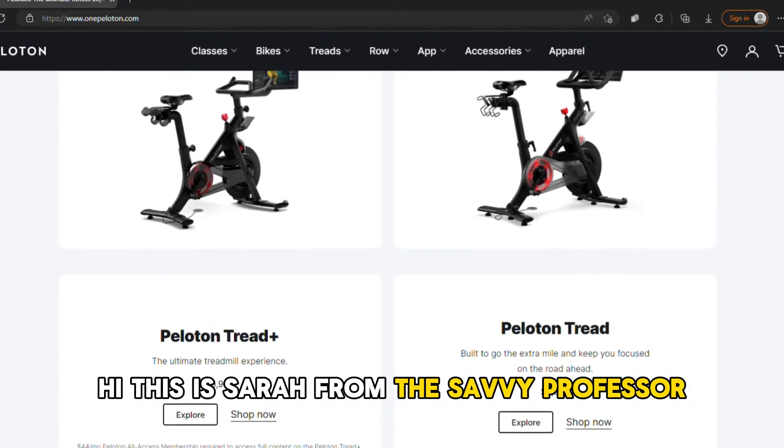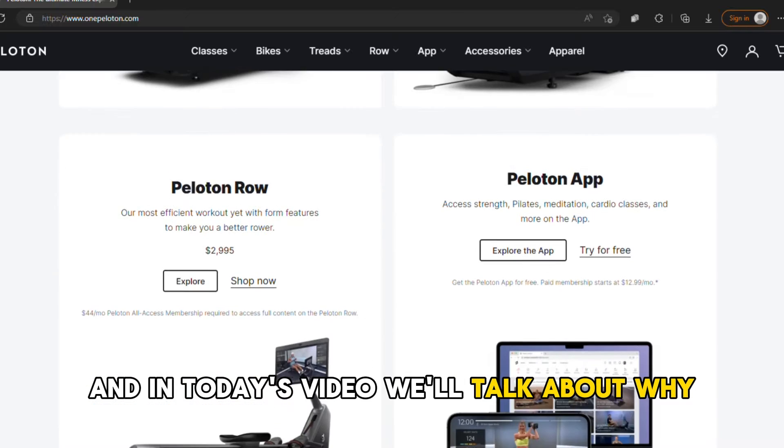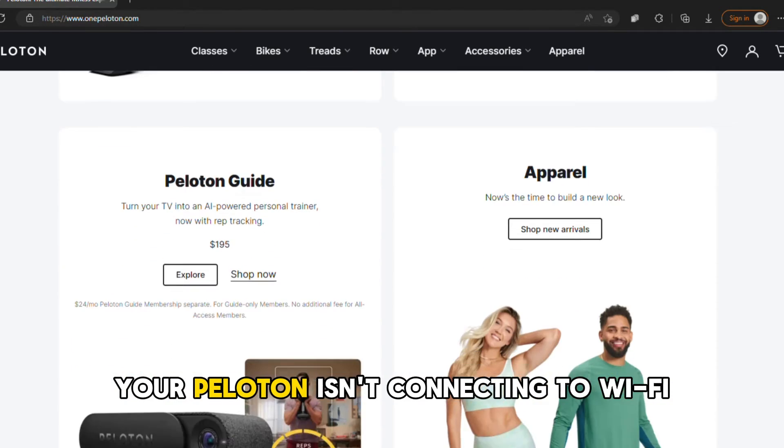Hi, this is Sarah from The Savvy Professor, and in today's video, we'll talk about why your Peloton isn't connecting to Wi-Fi.